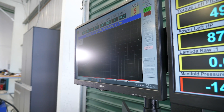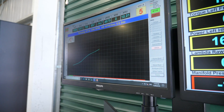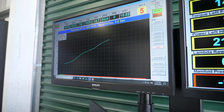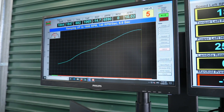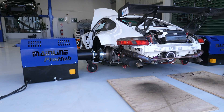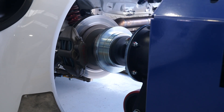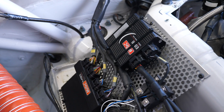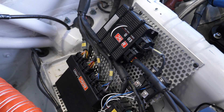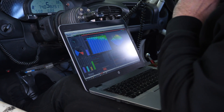Once we've got the dyno controlling the car at 3000 RPM, the RPM is not going to fluctuate and what we can do is move up and down our fuel table using the throttle pedal. As we open the throttle, the engine produces more power and torque but of course the eddy current power absorbers simply apply more load to the rear hubs in order to keep that engine RPM constant. Now that the dyno is controlling the engine RPM, we can concentrate on our job which is tuning the fuel and ignition cells. In this case we'll take a quick look at the fuel table in the Motec M150 — the M1 ECU makes our job really easy.